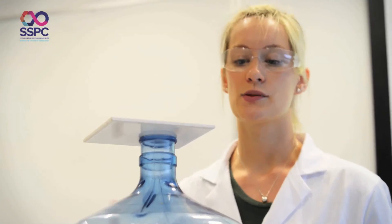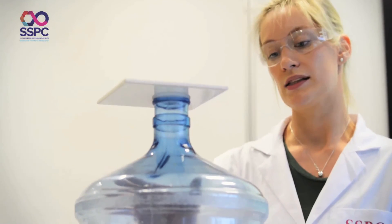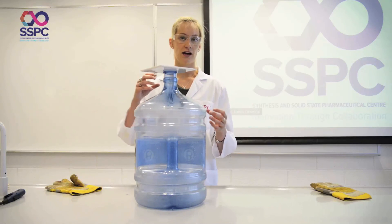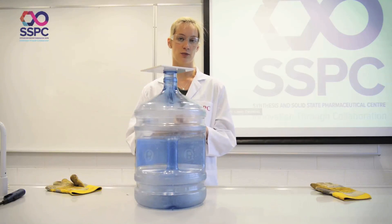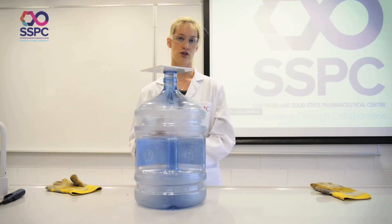As we move along to longer carbon chains — ethanol, propanol, isopropanol — we'll see that the reaction will be slower and less vigorous because they are less volatile. Moving further along from ethanol to propanol to isopropanol, you'll see a slower reaction due to the lower level of volatility.